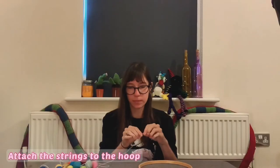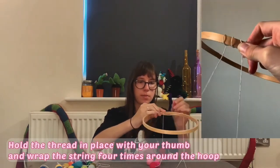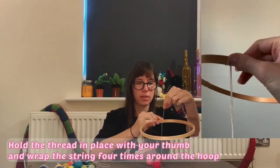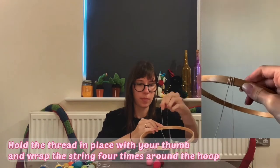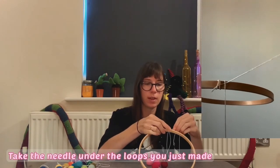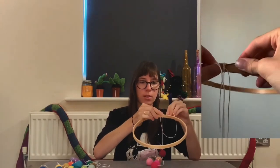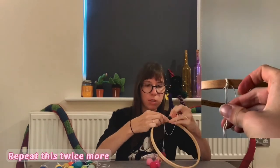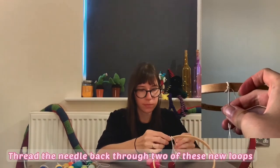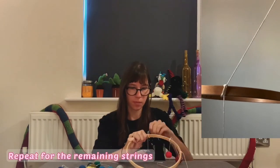Now we can attach our strings to the hoop. Hold the hoop in one hand, place the string at the position you want it to hang. Holding it in place with your thumb, use the other hand to wrap the string three or four times around the hoop. Then thread your needle and take it underneath these wraps. Repeat this twice more to form loops, then take your needle up through these loops and give it a little tug to secure. Repeat this process for the remaining strings, trying to spread them evenly across the hoop.